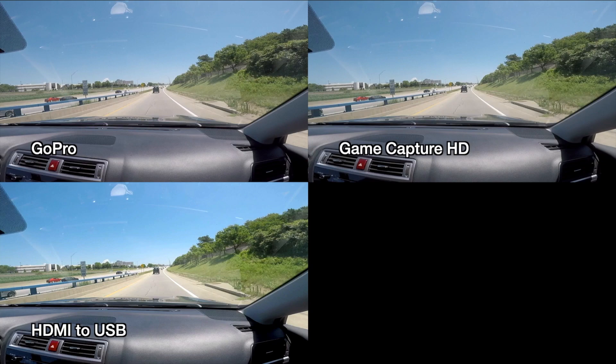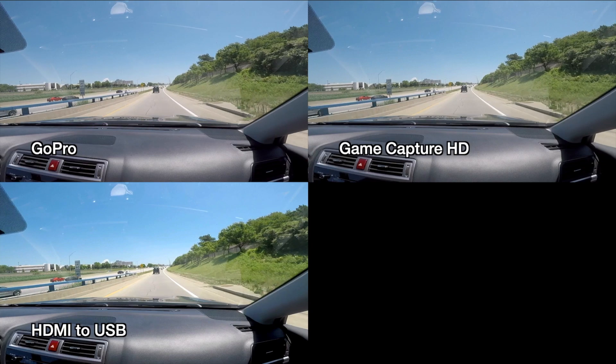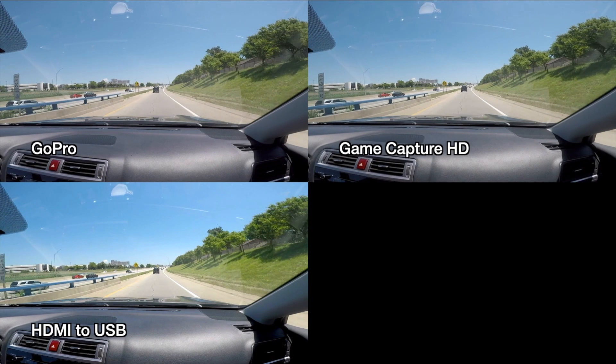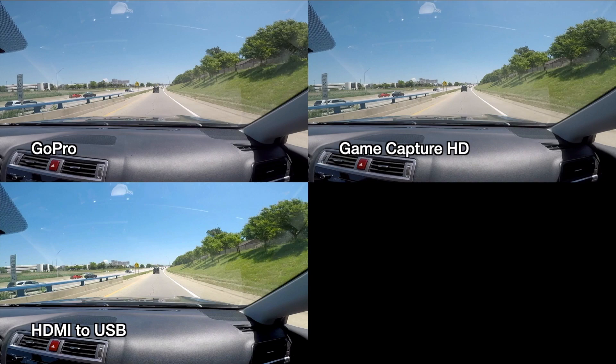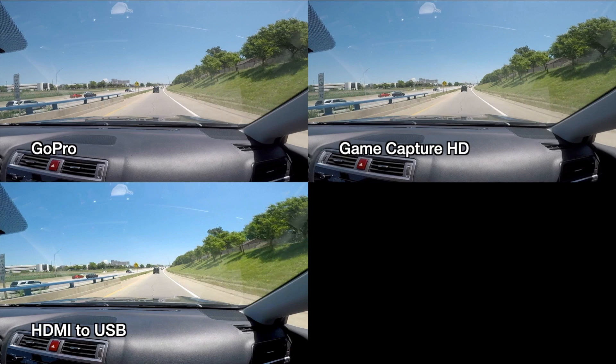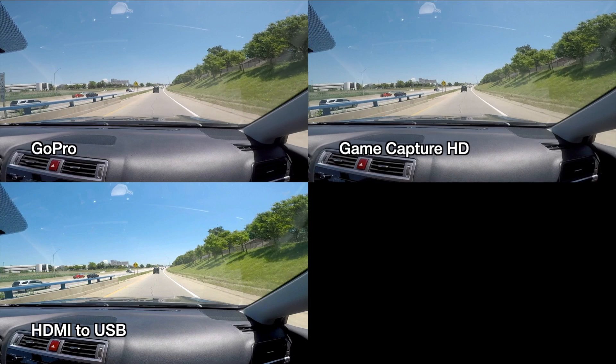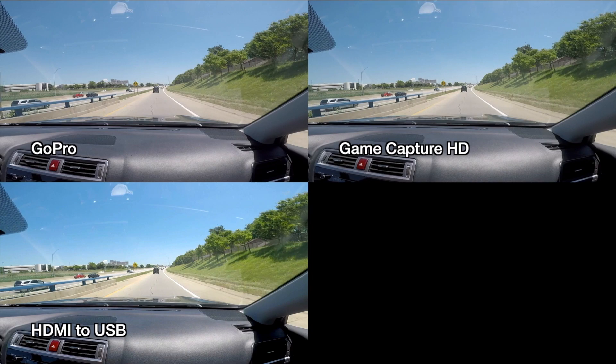Let's find something — we have that speed limit sign. I'll go forward frame by frame and see when it hits the edge of the screen. They're all kind of lined up right now. The bottom one looks a little further ahead. One more frame forward — it's almost out of the picture on the bottom. One more frame — the bottom's out of the picture, the one on the left is not quite as close as the one on the right. The right one's gone, and the left is still there. So they all got out of sync. I would assume the GoPro video is technically correct since it's the master, but they don't line up perfectly.